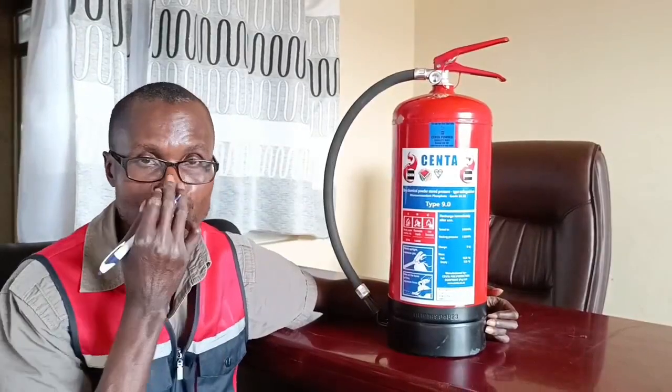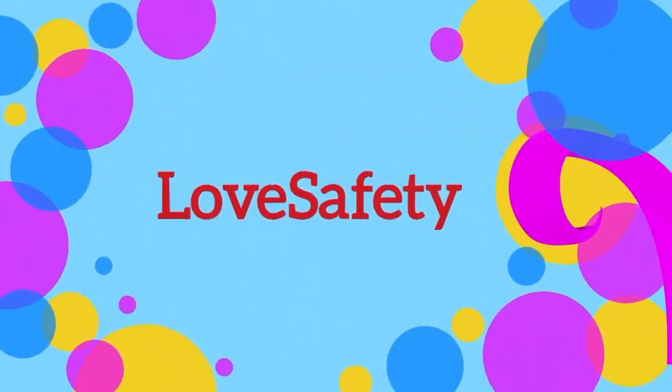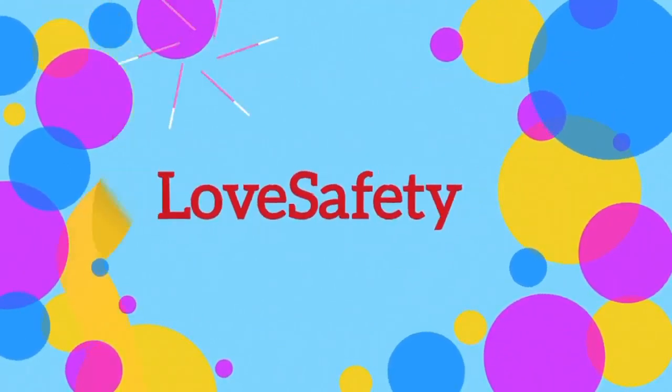Hi, welcome to Safety. Today we are looking at the parts of the fire extinguisher and their functions. Before that, how does the fire extinguisher work?